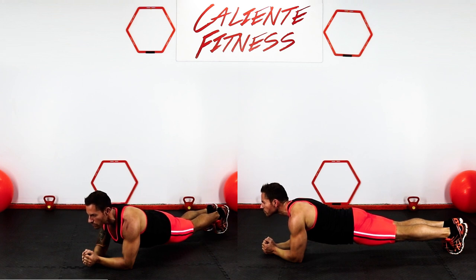The plank is a beginner-level core conditioning exercise that is suitable for any fitness level and can be done anywhere.